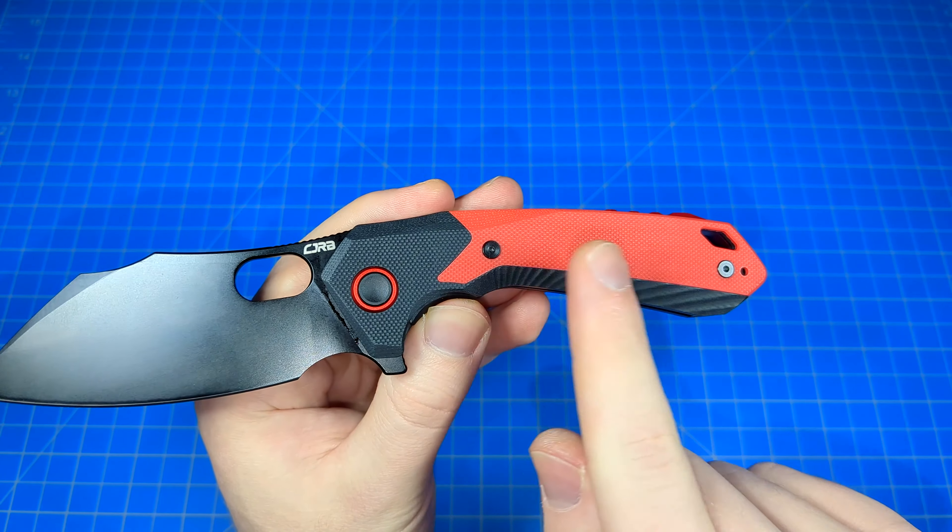D2 is very popular these days and has been for a while. As far as budget knives go, it's seeing itself in a lot of folders, and for good reason — very, very good edge retention for the money. But it has a couple issues some people don't like: it's a bit brittle, can be a little difficult to resharpen, and its corrosion resistance is not fantastic. Still a great blade steel. But if you want something a little easier to resharpen and a little more corrosion and rust resistant, this is a great compromise — the AR RPM 9. I'm very impressed with it for the money.